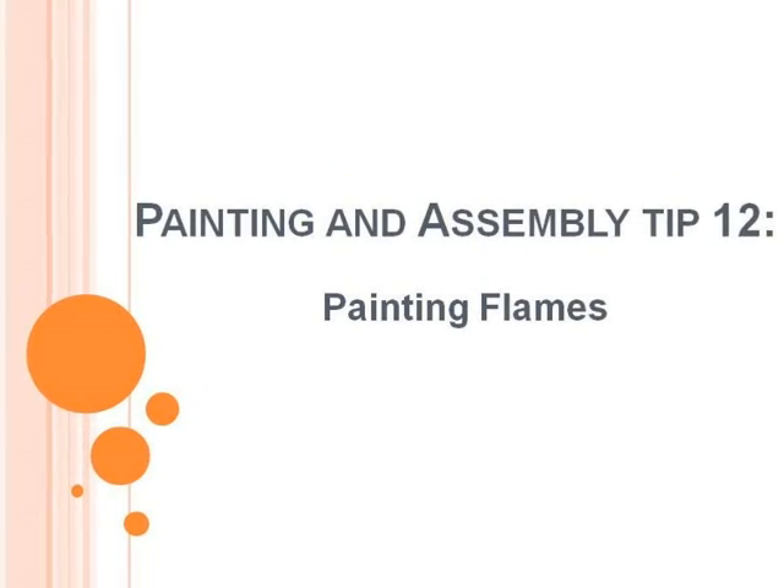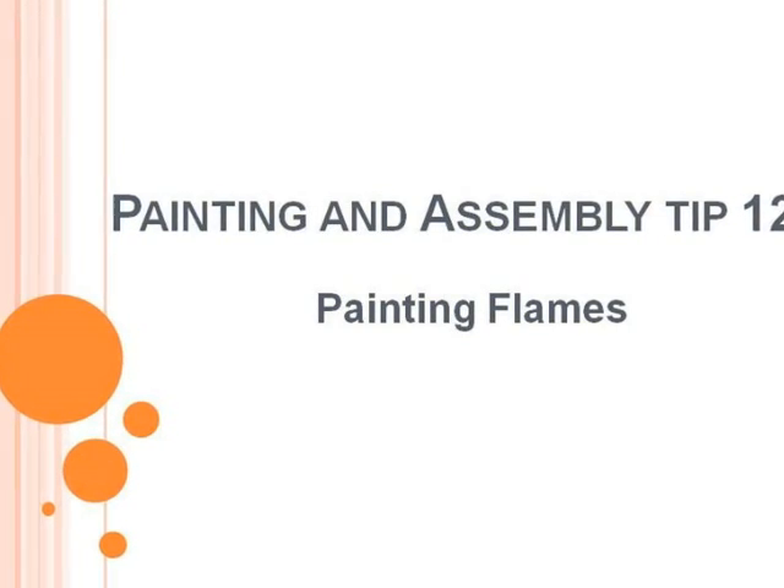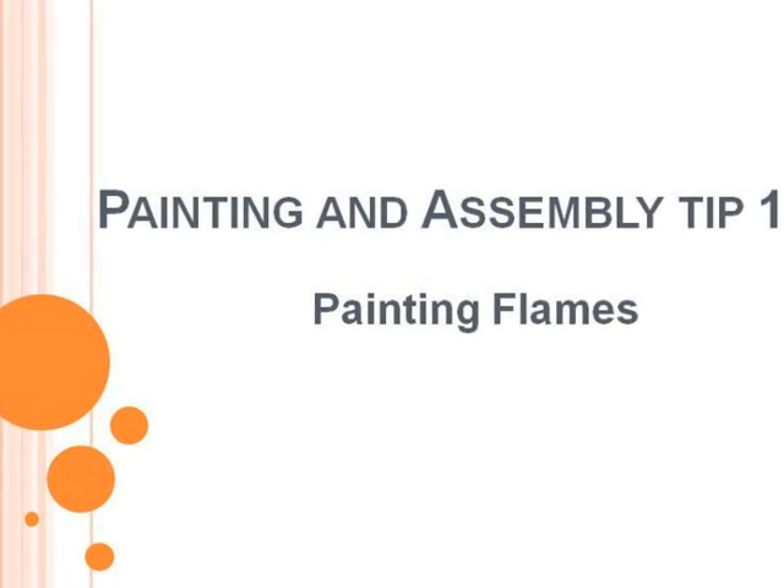Hello! This is Victor. I'm here with a new painting tip. This time I will explain how I paint the flames.